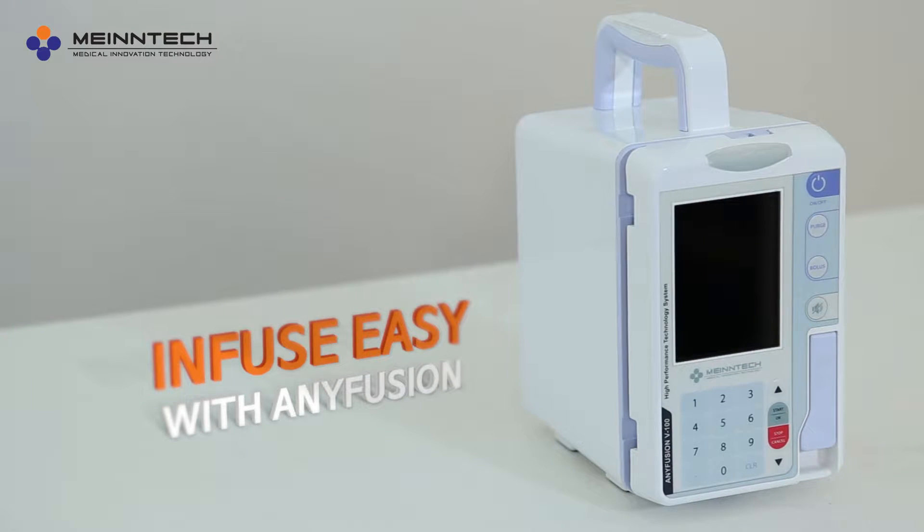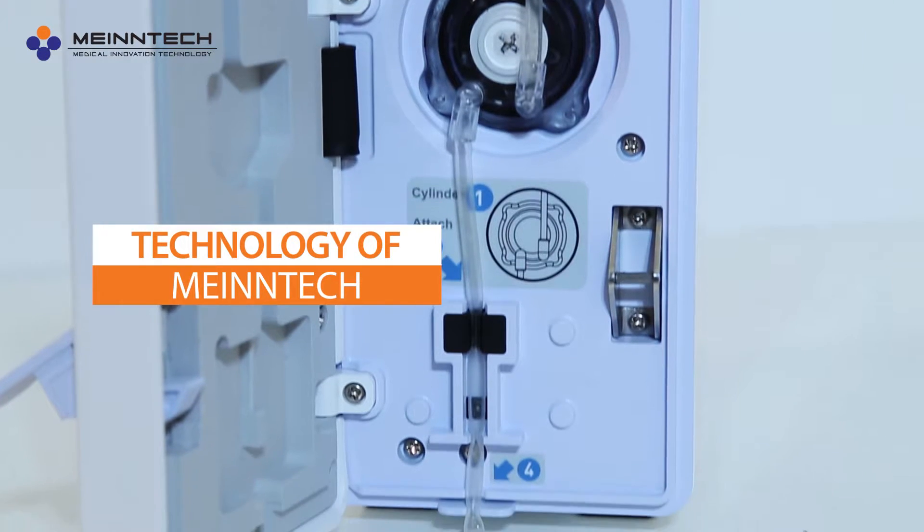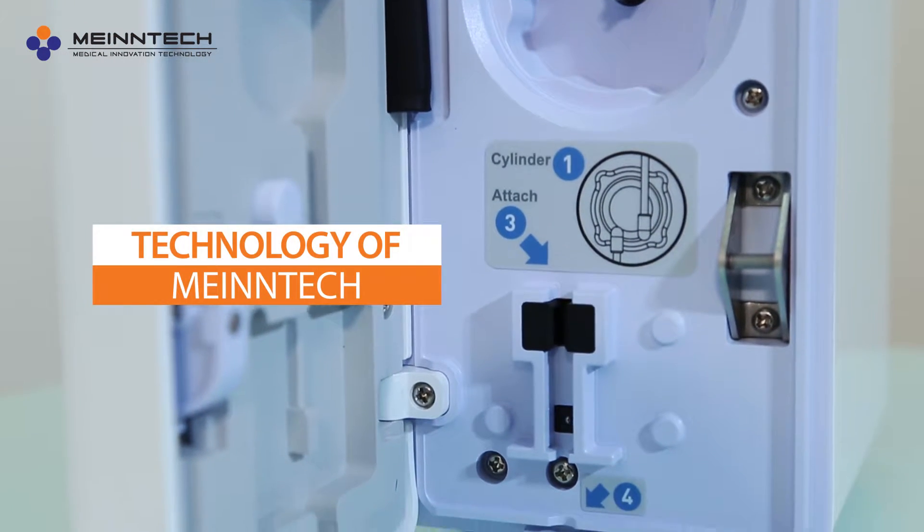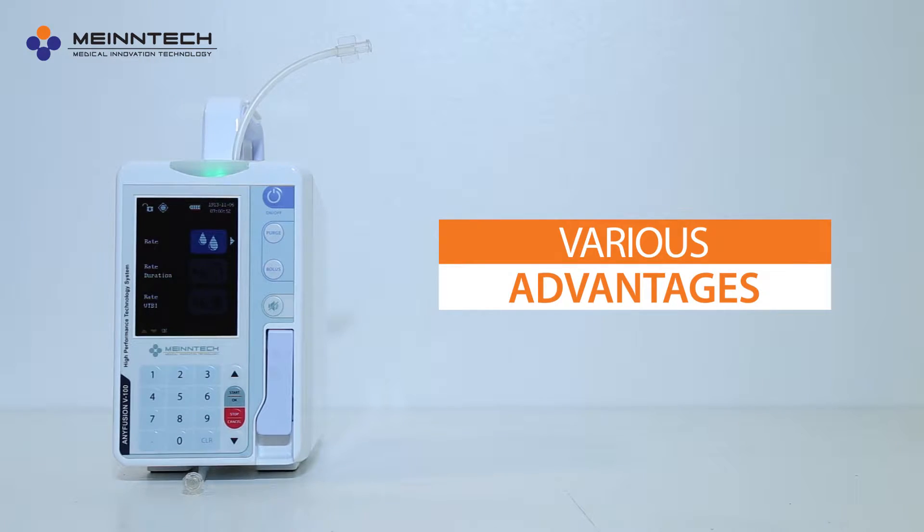MAINTAC's Anyfusion — now infuse easy, anytime, anywhere with Anyfusion. The Anyfusion cylinder is the core technology of MAINTAC, providing accurate infusion and various advantages.